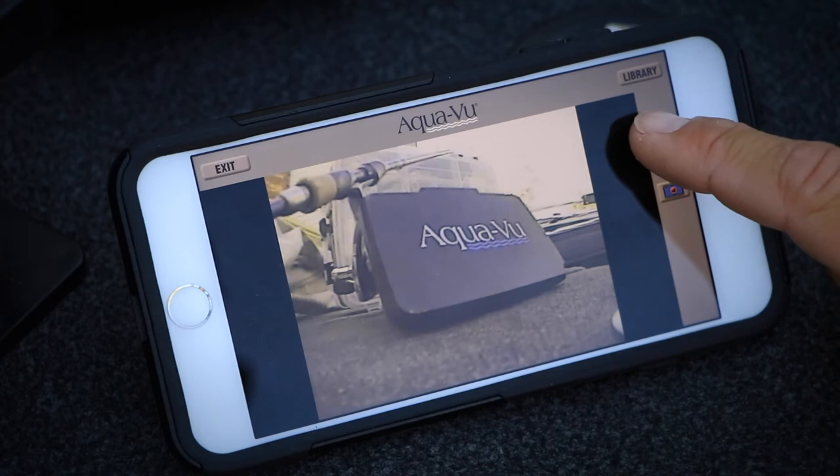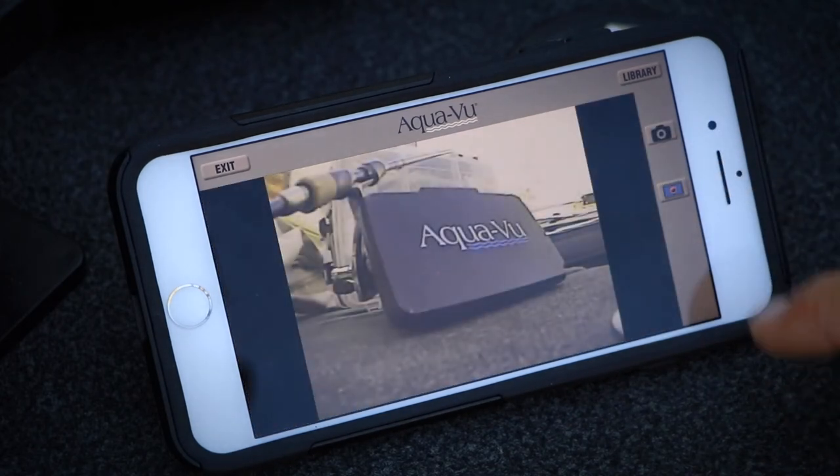Once your underwater footage is streaming to your phone, you can use the Aquaview Connect app to save it, to share it by email or text, or to post it to your favorite social media platform.